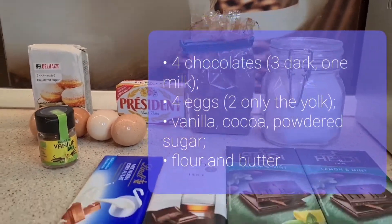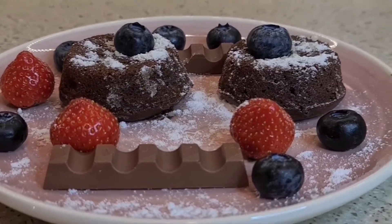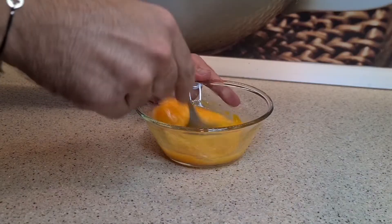You need 4 chocolates: 3 dark, one with milk. Also 4 eggs — for 2 only the yolk — vanilla, cocoa, powdered sugar, flour and butter.